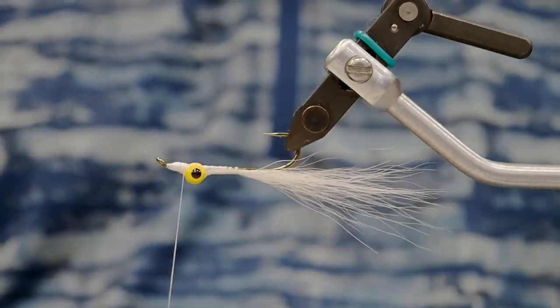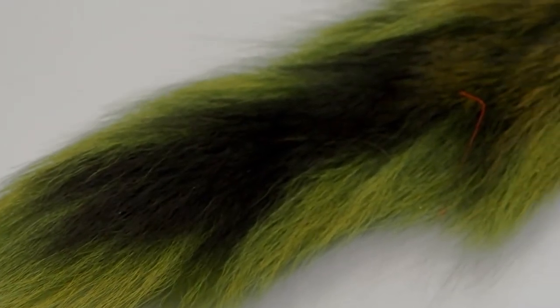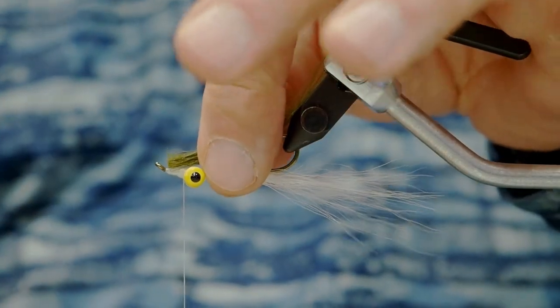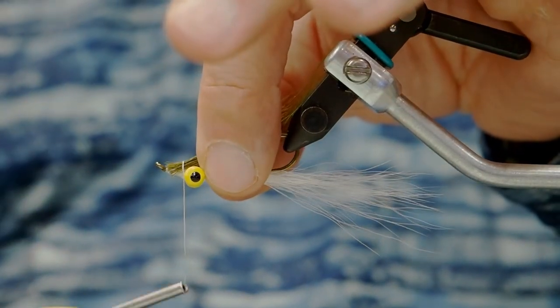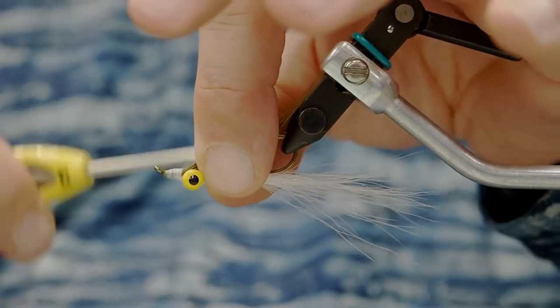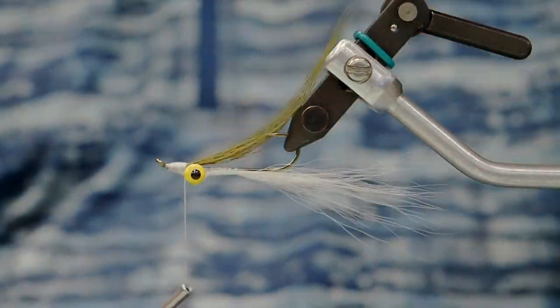We're going to use about three quarters of what we used in the white. We want a couple of collector wraps, same as before, and then we'll wrap forward tightening the bucktail in as we go. We only attach the bucktail on the front of the eyes.